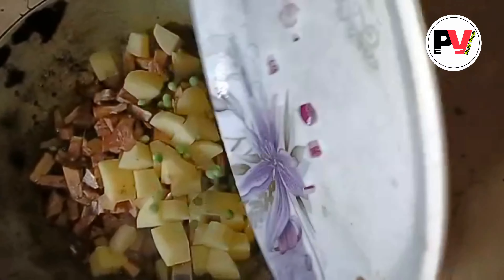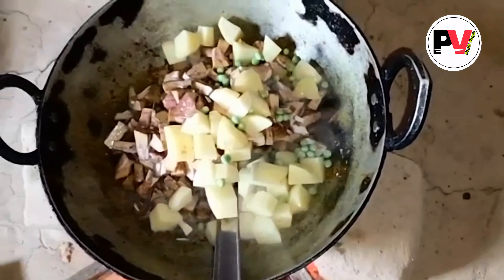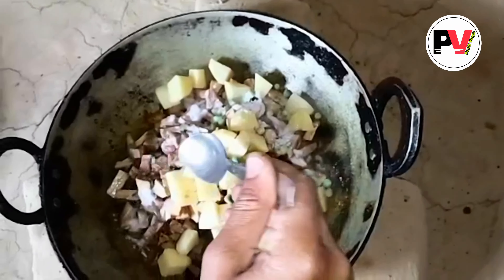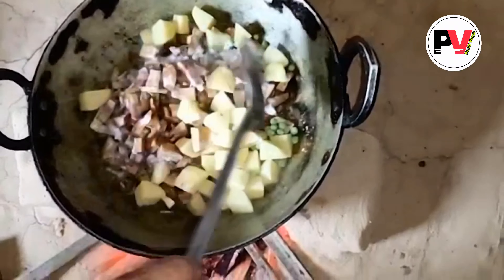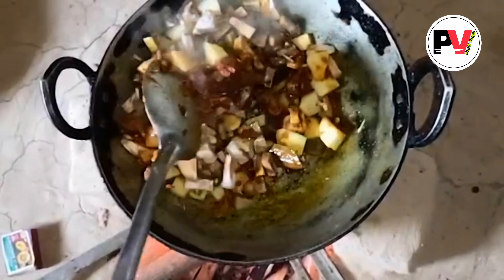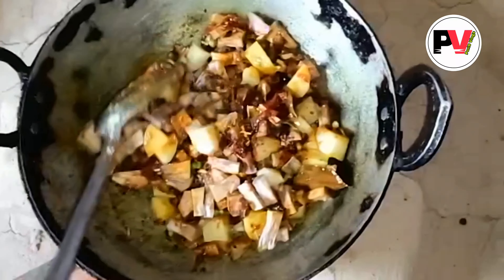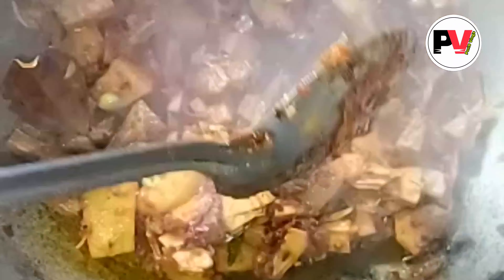This is an onion and rice. This is aelli. We are having 2 minutes left and we are going to use 2 minutes.